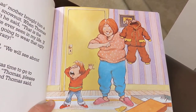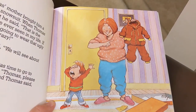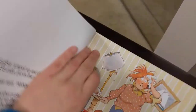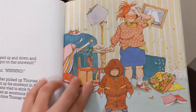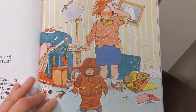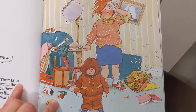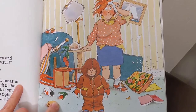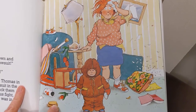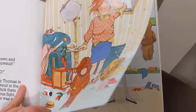The next day, when it was time to go to school, the mother said, "Thomas, please put on your snowsuit." And Thomas said, "No, no, no." His mother jumped up and down and said, "Thomas, put on that snowsuit." And Thomas said, "No, no, no, no." So Thomas's mother picked up Thomas in one hand, picked up the snowsuit in the other hand, and she tried to stick them together. They had an enormous fight. And when it was done, Thomas was in his snowsuit.